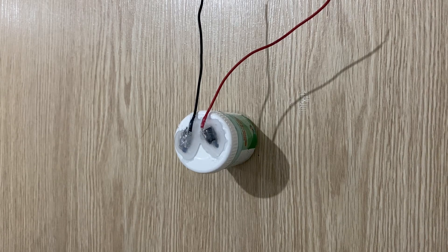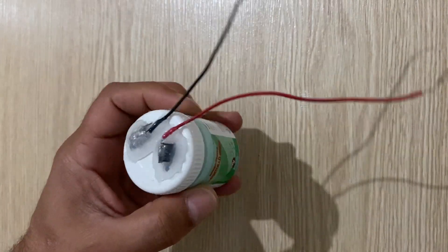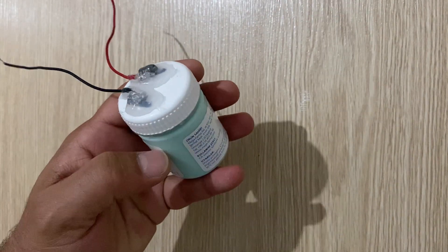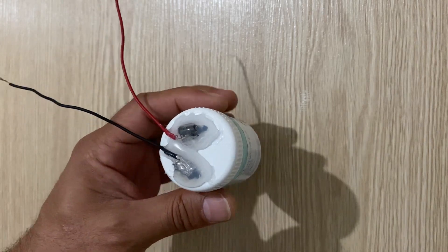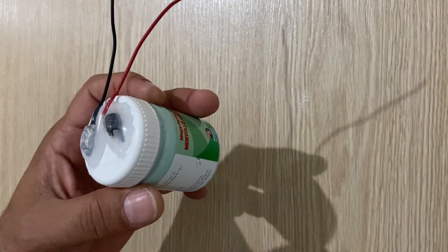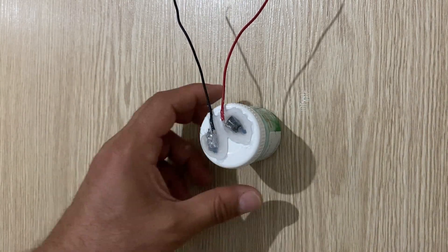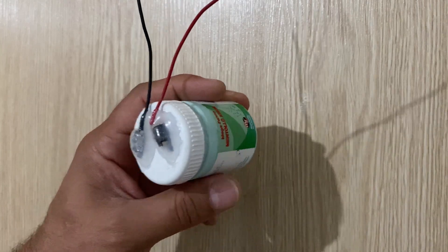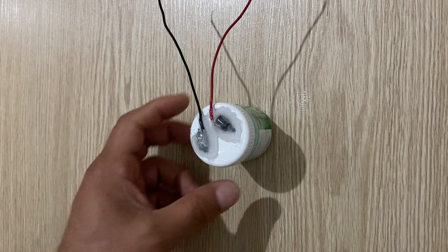Hello my friends, welcome to my channel. In today's video I'm going to show you how to make a hybrid supercapacitor. In one of my short videos I showed what this hybrid supercapacitor is, but some of you told me there is a hidden battery inside, they didn't believe me. Today I'm going to show you there is no hidden battery inside and I will show you its power.